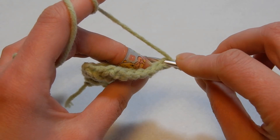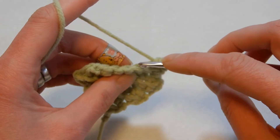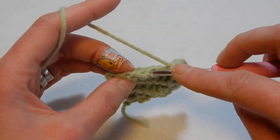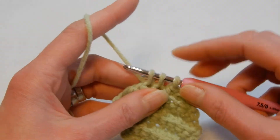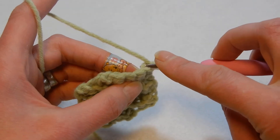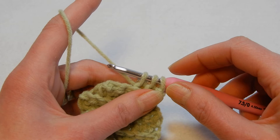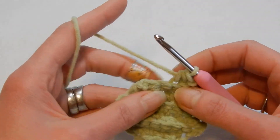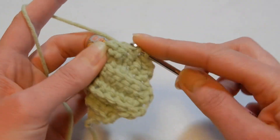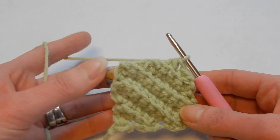First stitch: back loop, pull up a loop, move to the next, pull up a loop, three loops, pull through all three. Do single crochets through the back loop until the last two stitches — go to the next, pull up a loop, go to the last, three loops, pull through all three. Chain one, turn your work. Now you have four stitches left. Go into the first — back loop, pull up a loop — move to the next, pull up a loop, three loops, pull through. Then the remaining two the same way and the blanket is closed — you're finished.